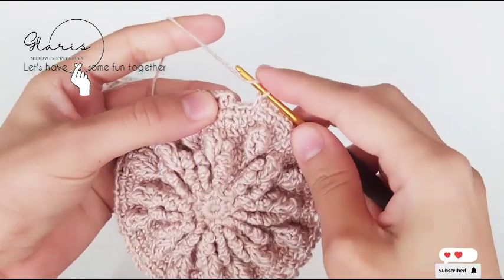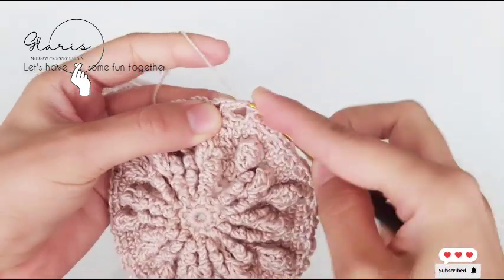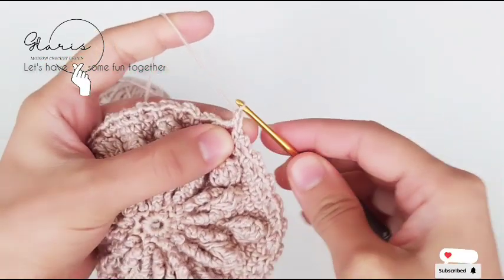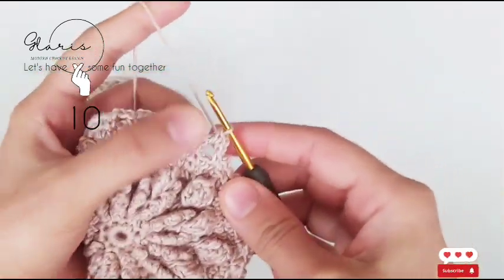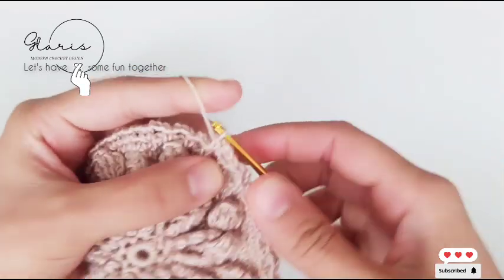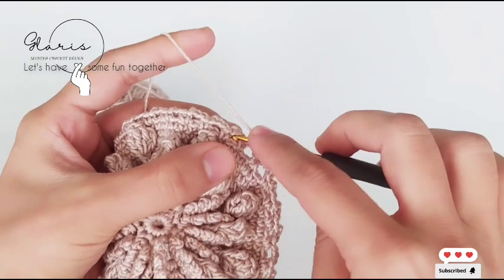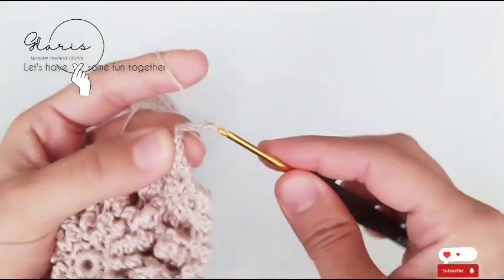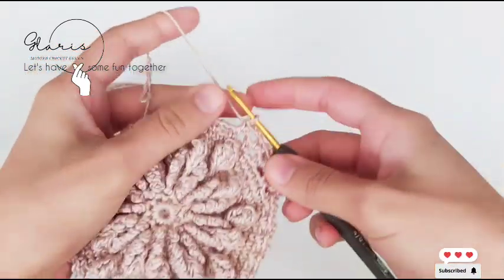At the end of the row, instead of chain three we have a double crochet in the first stitch. Now chain one, single crochet exactly in this space we made, then chain three, single crochet in the next space, chain three. This is the exact same as the previous round — do this for the whole row.